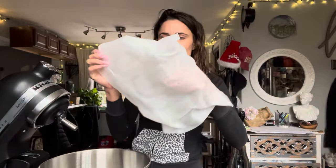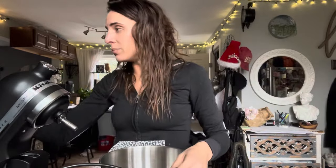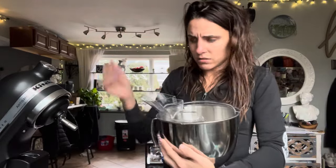Here are the three mixer attachments. I'm assuming this one goes on top of the mixing bowl — I'm not entirely sure. Maybe it goes on top of the bowl to keep things neat when you're mixing. There's a hole where the mixer goes and you can add stuff in here. It has a handle — I'm so excited.